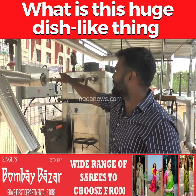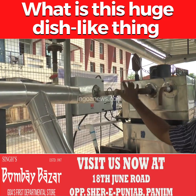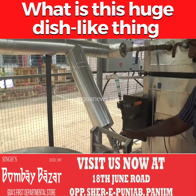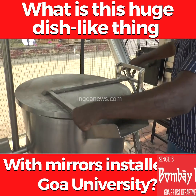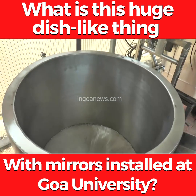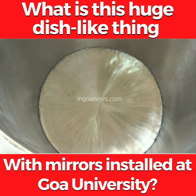Here we can see our system is connected to the existing boiler system in a hybrid mode. When the sun is shining, we automatically open this valve and we can pour rice or dal and inject steam into it so that cooking will happen.